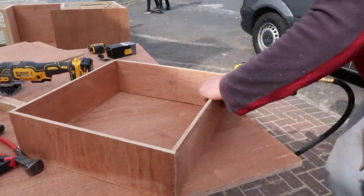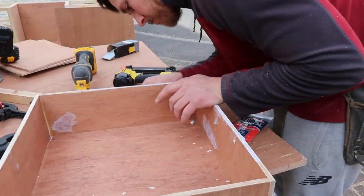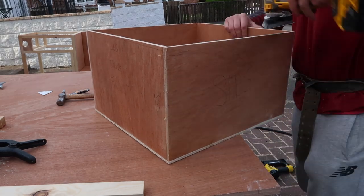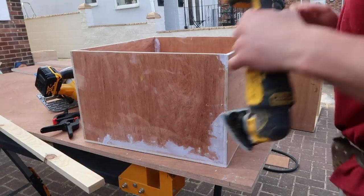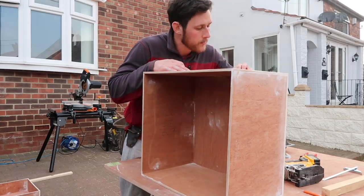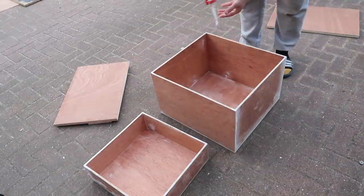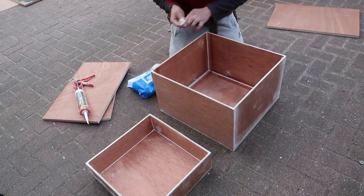I cut the drawer sides to size first, then rounded off the edges to make them smoother. I used the brad gun with 50mm brads to assemble them using 9mm ply. Some brads will occasionally poke out the side if they hit an end grain or knot, but you'll get good fixings and the filler will sort any that come out. Once they're all put together, fill them and give a good sand smooth ready to be sent away to get painted. Before sending, some caulking up the seams on the insides of the drawers will stop dust gathering.